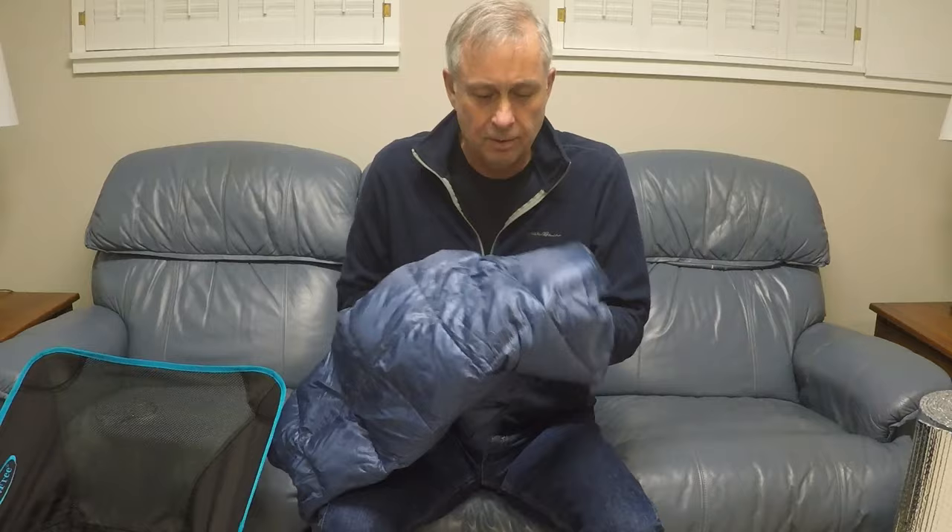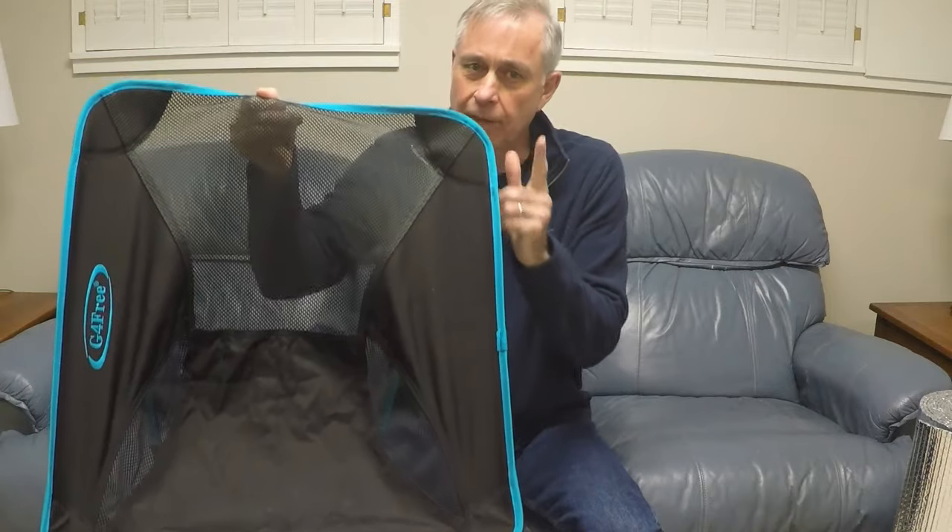Hi, Ray here. Today we're going to talk about making an underquilt for your camping chair. If that's something you might be interested in, stick around.